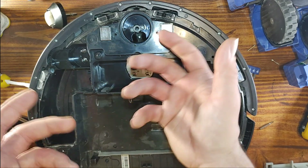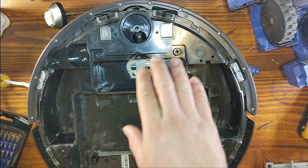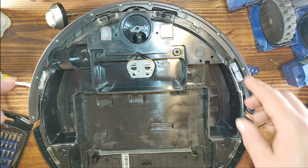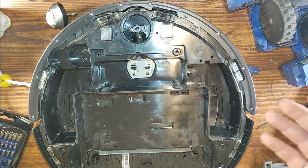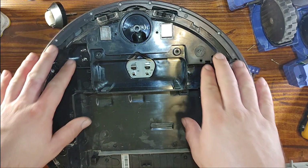Yeah, like a computer mouse — it's an optical tracker, just to know that the vacuum cleaner is actually moving or is stuck in place. And those others are the edge sensors.